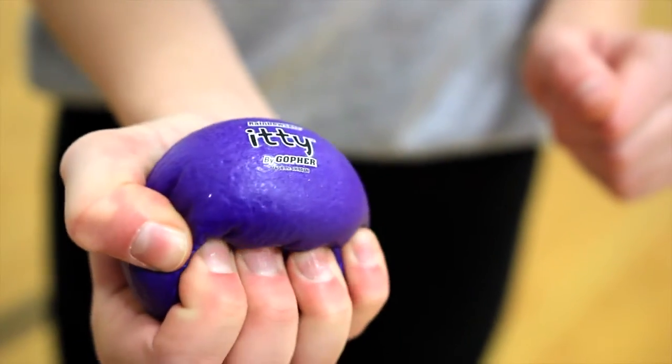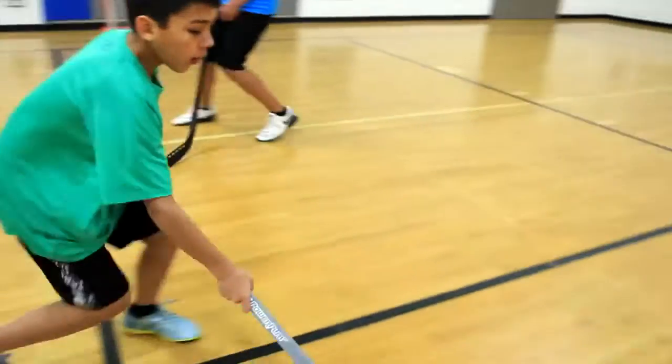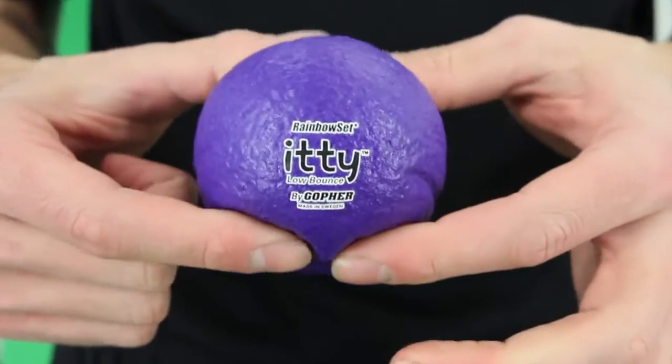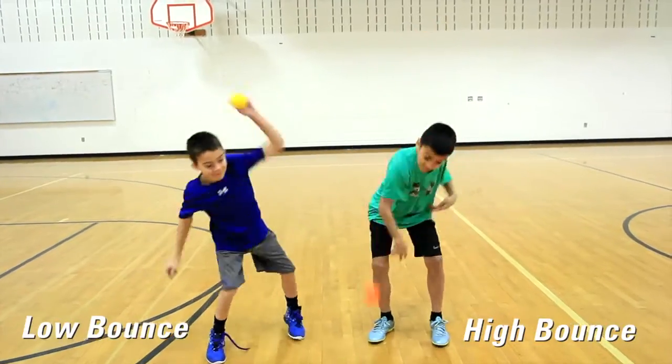It's small enough to fit in the palm of your hand, but the possibilities of this ball are huge. This is Gopher's Itty coated foam ball. The low bounce ball features a soft foam, or aim a bit higher with a slightly heavier ball in our high bounce ball.